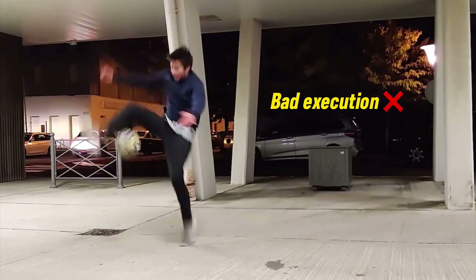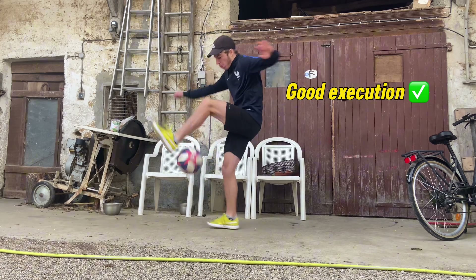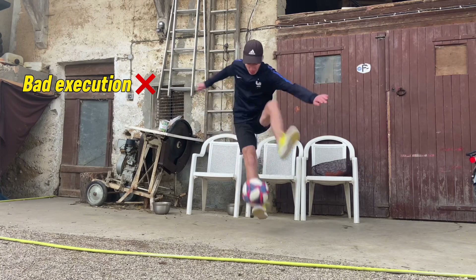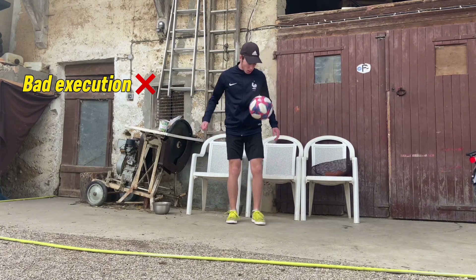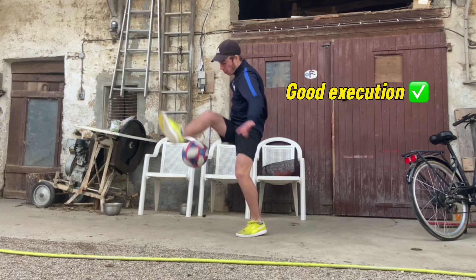Don't bend your leg during the Abbas. Your foot should go all the way around the ball and not take a shortcut. Do a real Abbas with lift — don't just do a reverse crossover around the wall no touch. And finally, make sure you go around the ball during your around the wall.